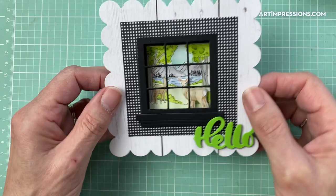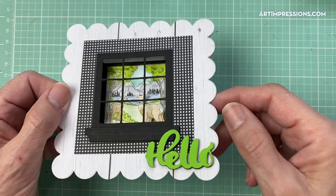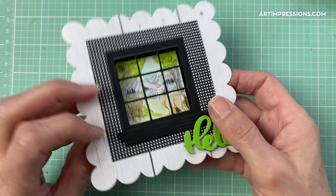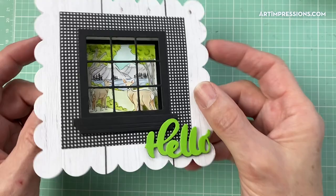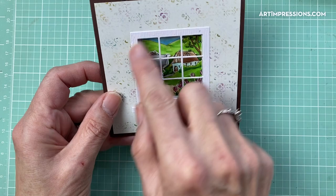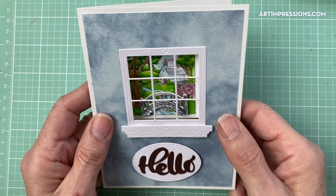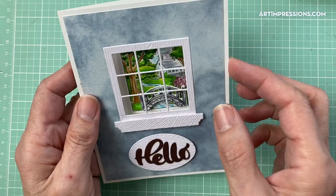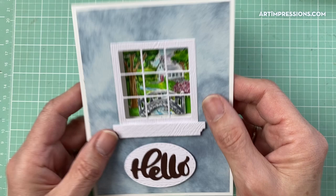Let me show you some samples of that technique. Here you can see the decorative window on the front — let me turn it so you can see the three-dimensional effect. When you open the card, here is the shadow box on the inside. The neat thing about these is that they fold flat when you close the card, and when you open the card this pops up and creates this three-dimensional little window box. The little extra piece in here adds some more dimension.